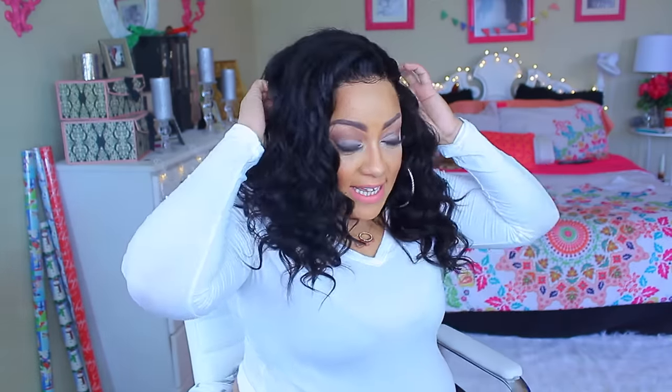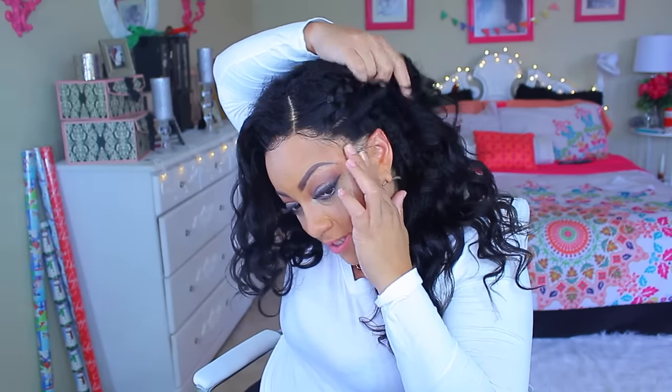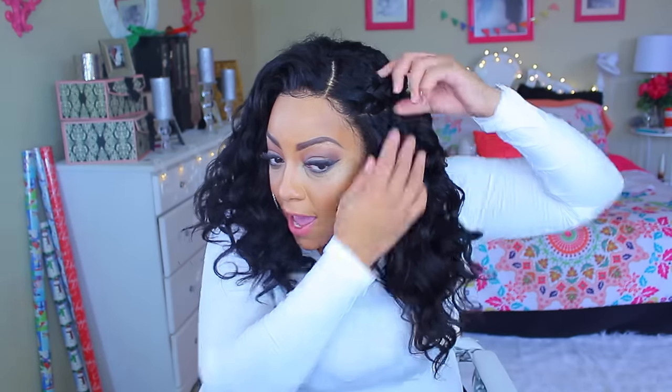I did a pretty dang good job. I have not glued my wig to my head in so long — I feel like I just went back in time, like 2010-2011, about six years ago. The 360 is amazing. You can part it on the sides, you can put it up and pull it back, and look how natural the part looks. You have to wear a good wig cap that is flesh-tone to your scalp — that way you get that natural-looking effect.